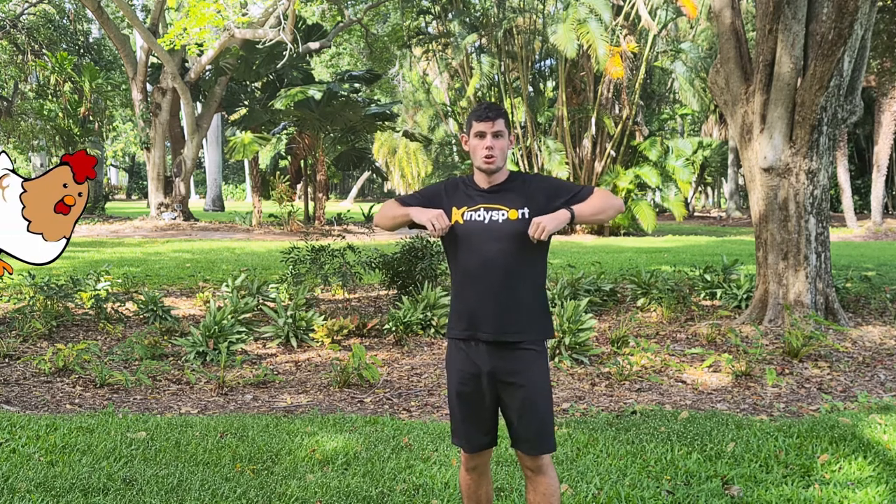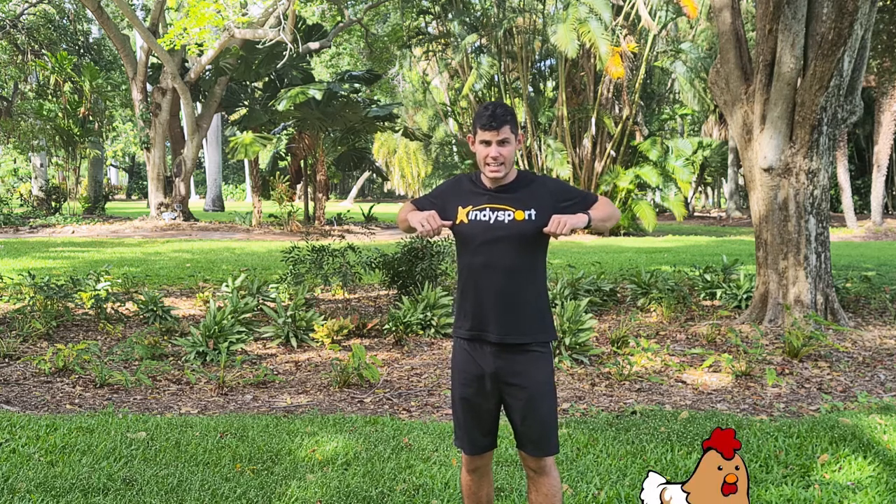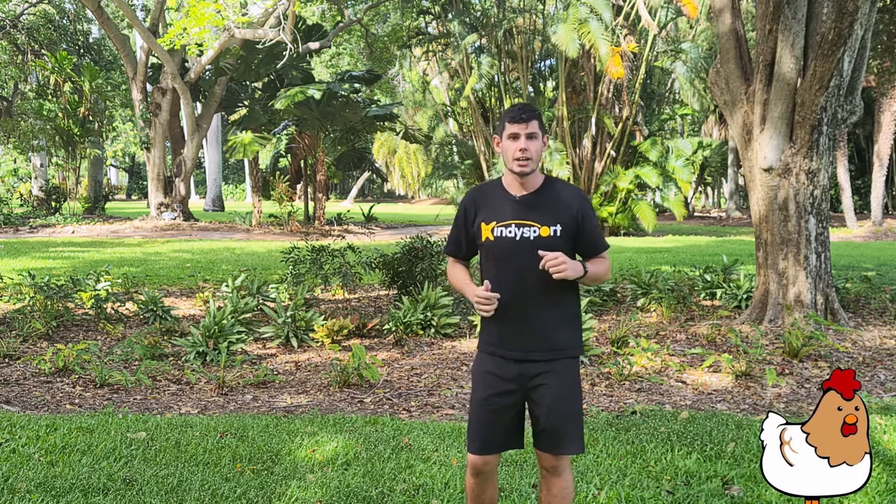One more time. Remember, try to get your elbows to touch behind you. Ready? And big stretch back as far as you can. And that's it, very good work!